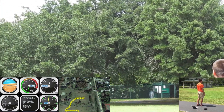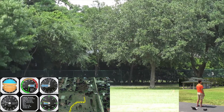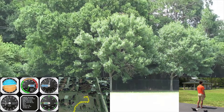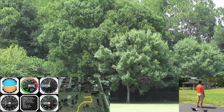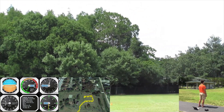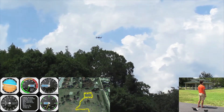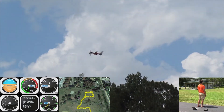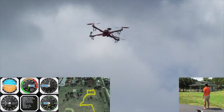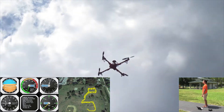In waypoint mode, the guidance section generates a heading from the current position to the next waypoint. This heading is translated into a yaw rate command. A forward velocity inversely proportional to the heading error is commanded. The next waypoint altitude is translated into a vertical velocity command. The control section translates horizontal velocity commands into roll angle and pitch angle commands through two PID controllers. The vertical velocity command is translated into a throttle command through an additional PID controller. The roll angle, pitch angle, yaw rate, and throttle commands are then sent to the angle mode controller which generates motor speed commands.